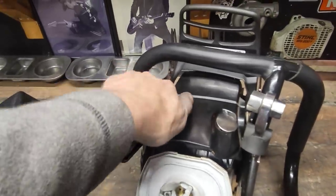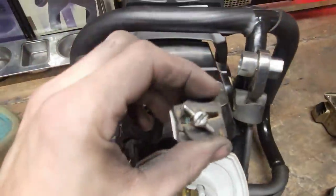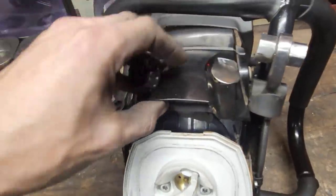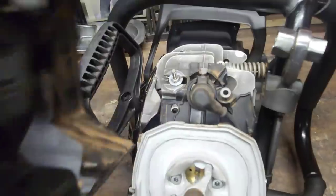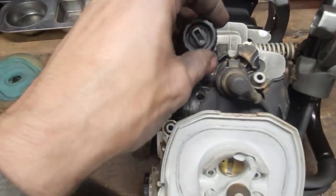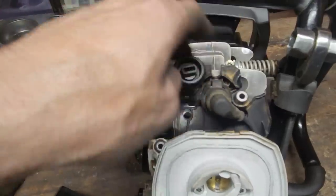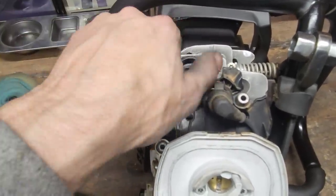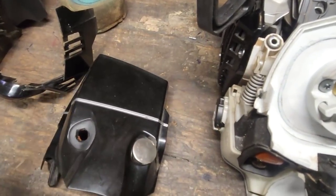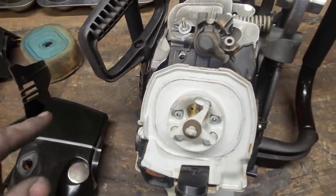I absolutely hate that stupid quarter-turn or half-turn thing — hate them — so I got rid of that and put a regular air filter knob on it. To do that, all you got to do is run a bolt backwards — loose on purpose — and then it's just a regular M4. You can use the air filter knob off of like a 461 and you just have to drill this hole out a little bit. That's why it's orange — because it was black, then I drilled it out and haven't re-dyed the plastics. Dyed plastics, not paint. Dye.